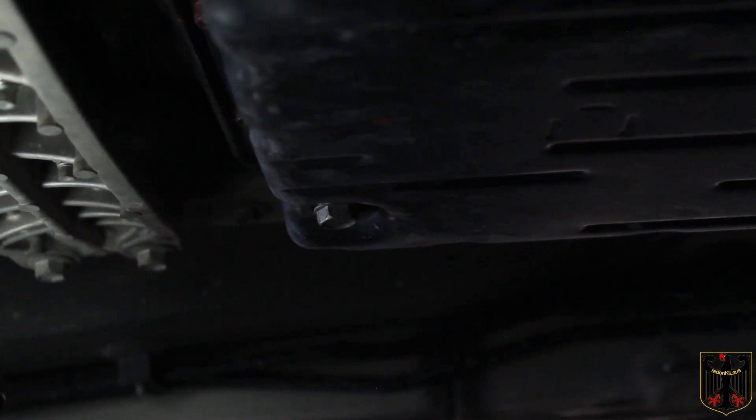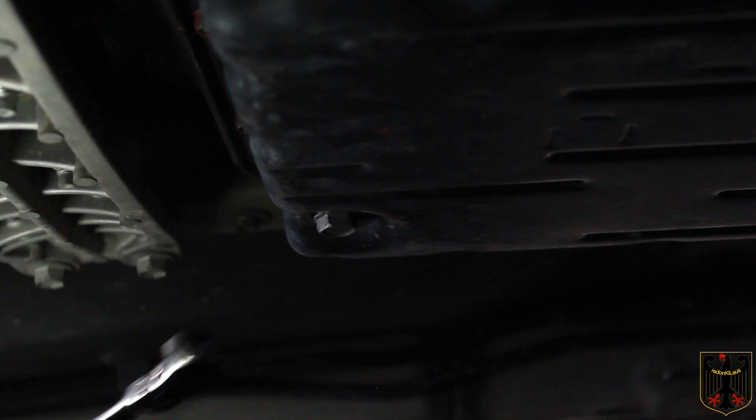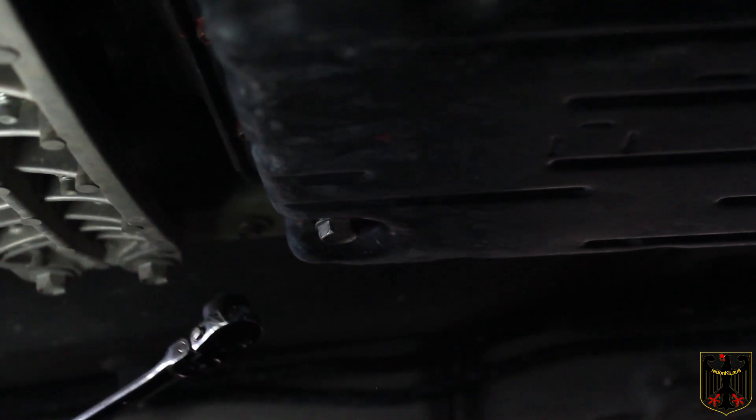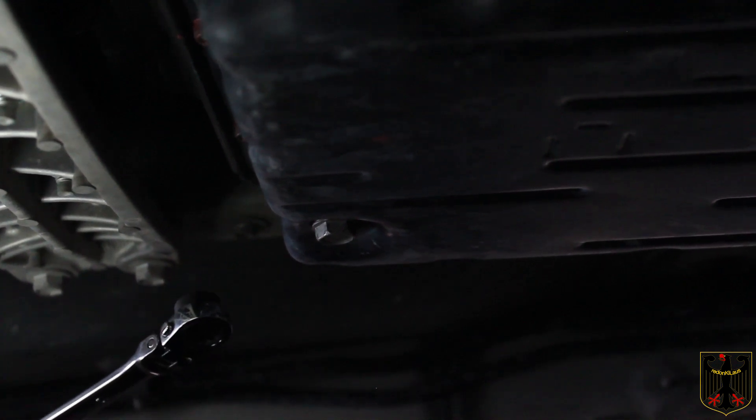At this point I'm going to drain the transmission drain pan. We think about two quarts will come out — that's typically what we see on Toyotas. The transmission holds much more than that, but we're only going to take a little bit out. If you do that on a frequent basis, your transmission fluid ultimately gets changed and stays pretty clean.